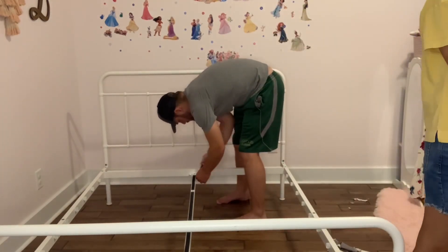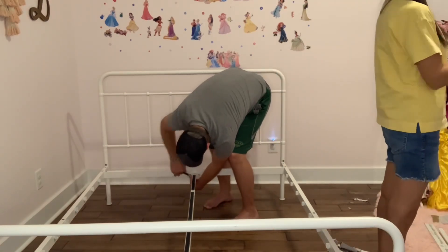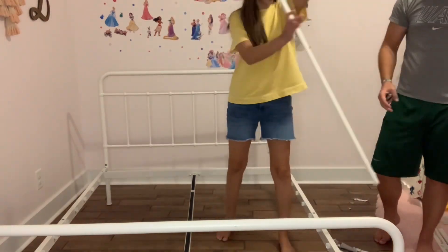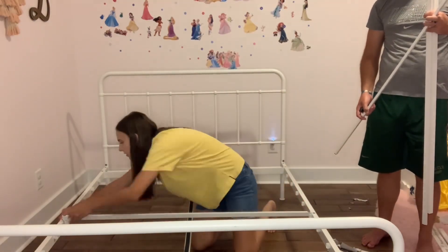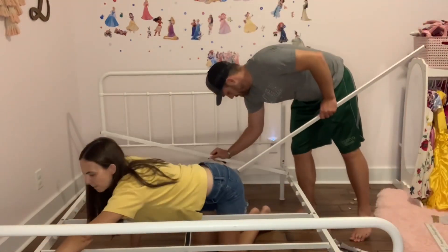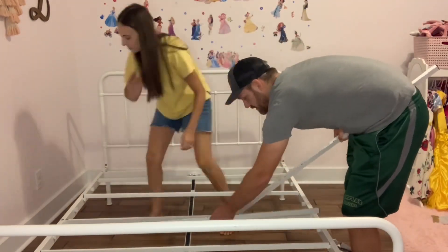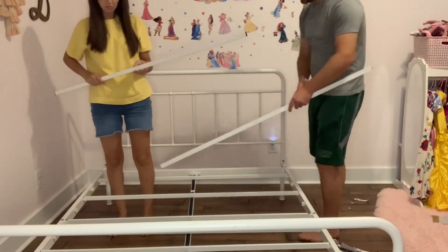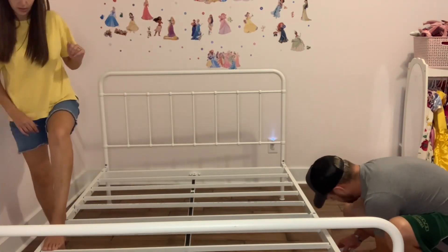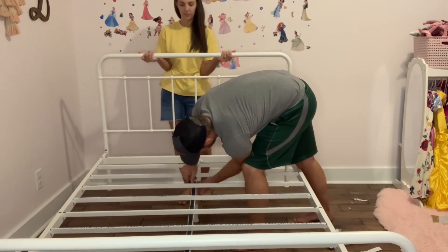If you are a twin mom, I would love to hear any ideas down in the comments or through messages about how your kids sleep — if you have them in separate beds. Because two beds would also take up a lot of space in this room and we'd have to take out basically all of their toys and Barbie house and everything. So if you have a really great solution for that, send me a message or comment below and let me know how your twins — or even multiple kids in one room — make that work.